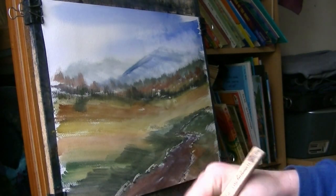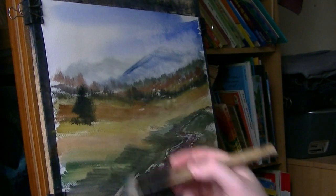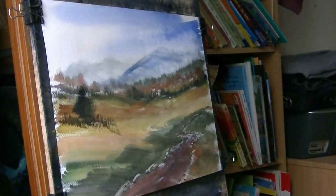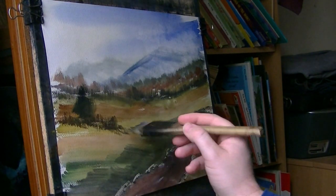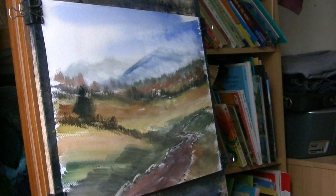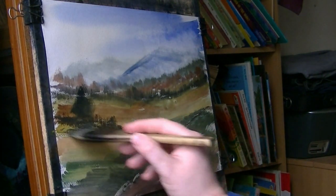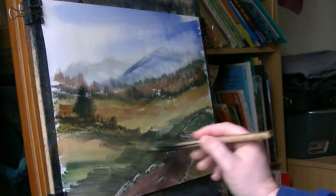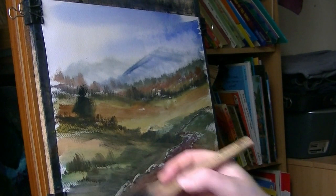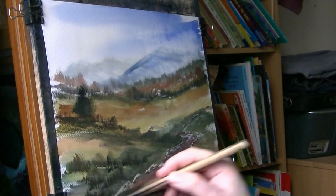Just like a big tree out here — it needs to be nice and dark. Just given a cross there. And then just a few little bits of grassy leaves in there.